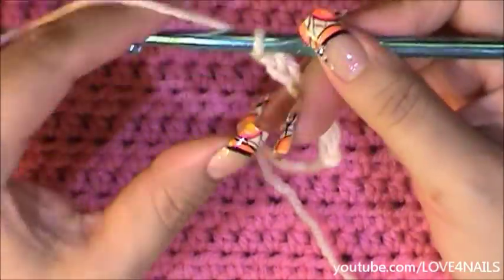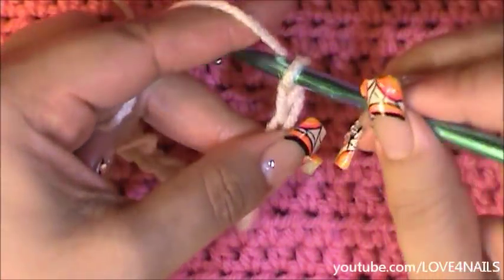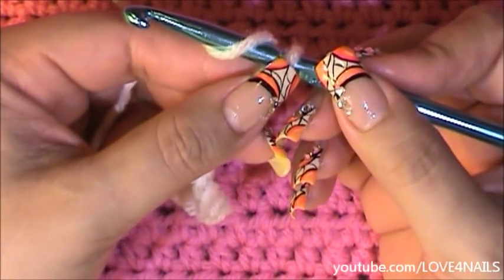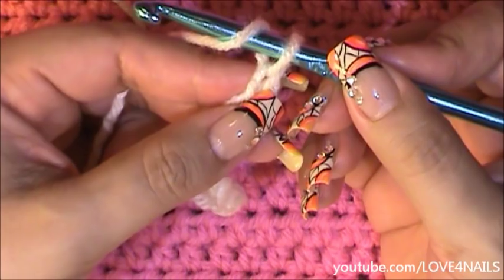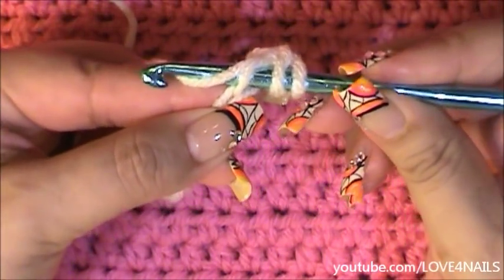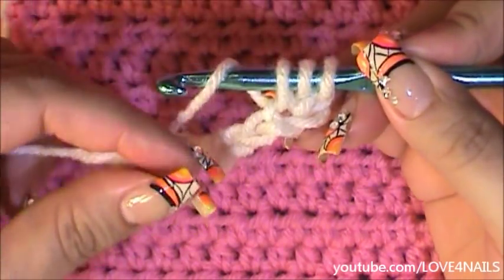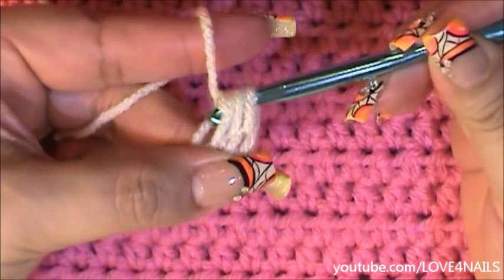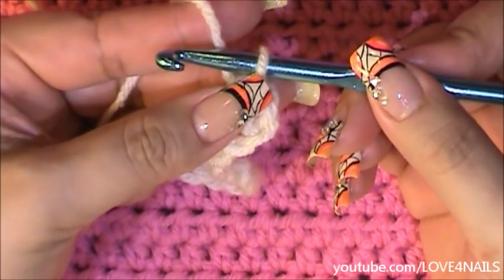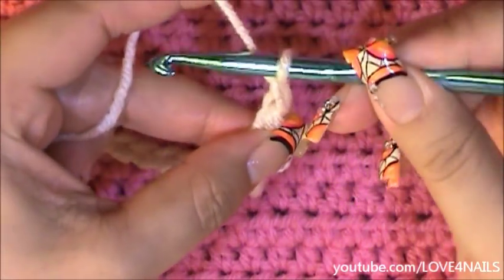There I have two stitches. I'm going to continue my chain until I reach 72 stitches. Once I've completed my chain of 72, I'm going to wrap the yarn around my crochet hook and count backwards two stitches — this one is one, this one is two, and here's my third one. I'll place my crochet hook in through there, grab that main source of yarn, pull it through, and there are my three stitches. I'll wrap the yarn around my crochet hook and bring it in through the three stitches. Now I'm going to make a chain of two — counting this one as one and two.